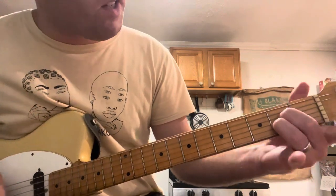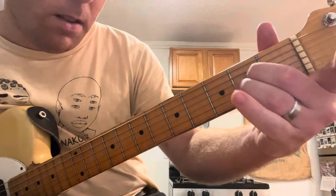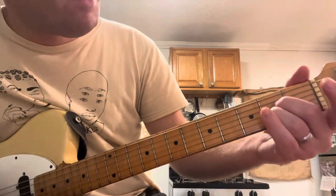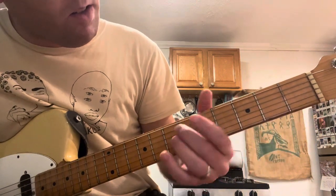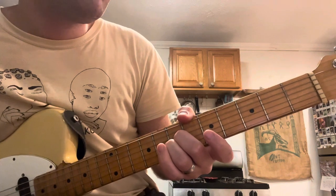It's that same finger pattern, basically mirroring each other on every chord on the verse. Go from the second fret to the 6th, then to the 7th, then to the 4th.